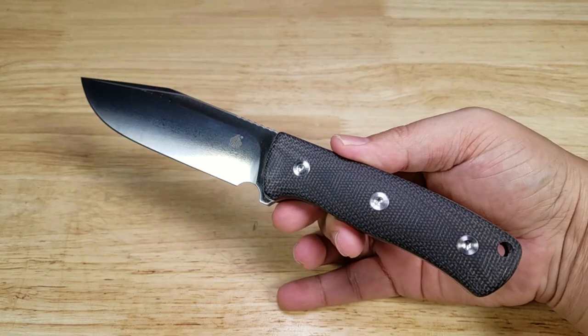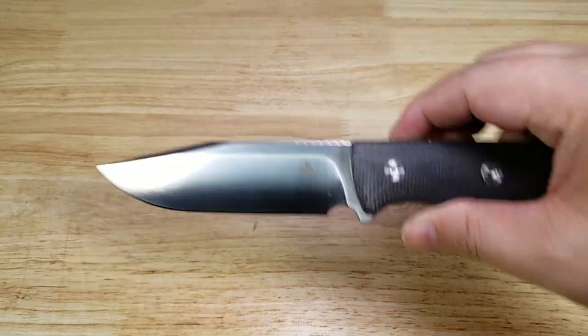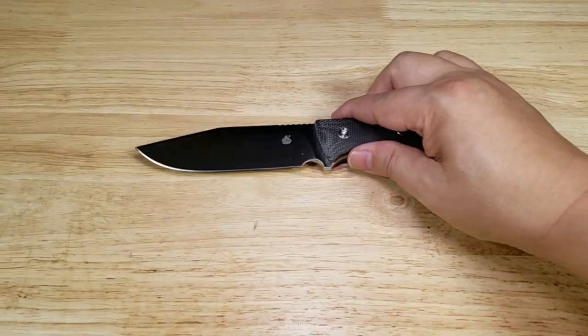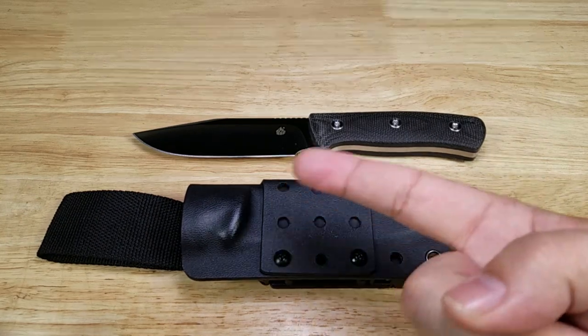Once again guys, this has been the Bison by QSP. If you're looking for a great outdoor bushcrafting knife, this might be the one for you. It's got awesome D2 steel, high-quality micarta grips, and the sheath that comes with it is unbelievable. If you want to purchase a Bison, make sure you check out the link in the description below. Thank you for watching — I'll catch you in the next video.